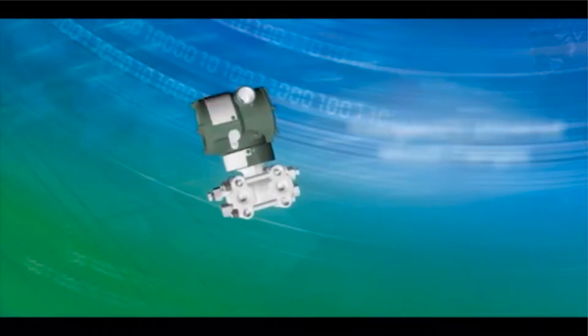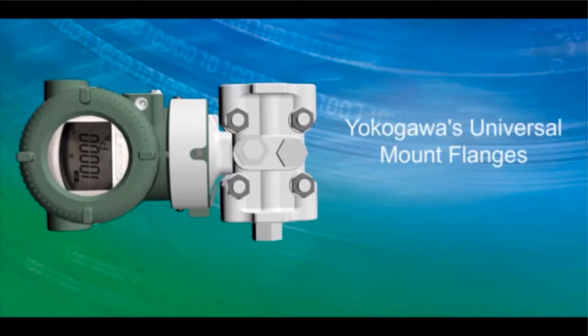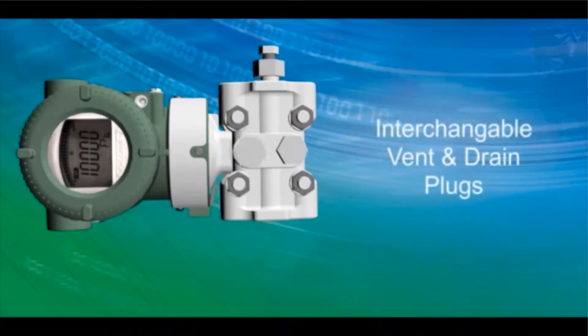Yokogawa's universal mount flanges allow for installation in both vertical and horizontal impulse line installations by providing interchangeable vent and drain locations.